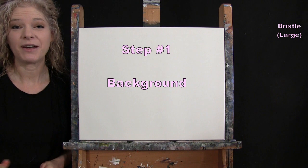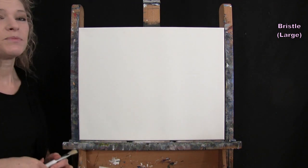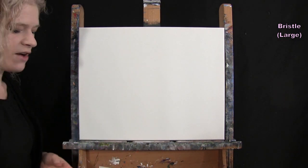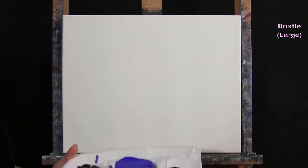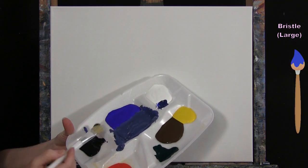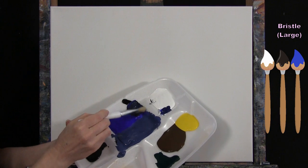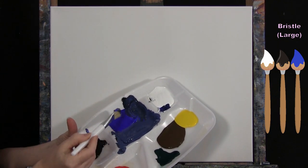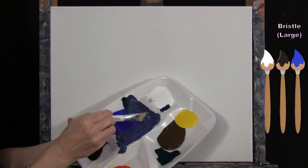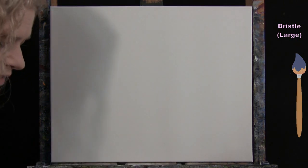For the first step we're going to paint the background using a large bristle brush with black, blue, and white. I'm making a nice deep oceanic water color — a soft dark blue. I took ultramarine blue and added just a little bit of black and a teeny bit of white, essentially adding gray to soften it and remove that unnatural look, giving me a nice deep dark ocean color for my background.